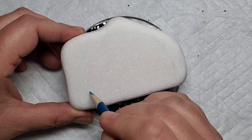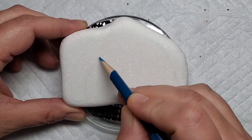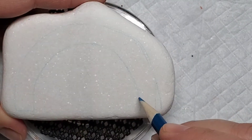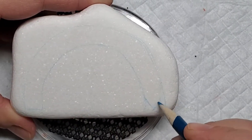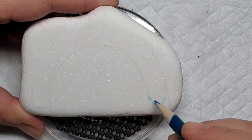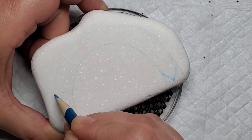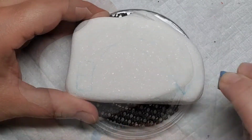I'm starting out here by using a chalk pencil to line out the arch of a rainbow. This is eventually going to become a pencil, so I'm going to draw a little bit of a point for the tip of the pencil, and then I'm going to take a damp paper towel to get rid of the extra lines on the side, also making room for the eraser and the little silver part on the pencil.